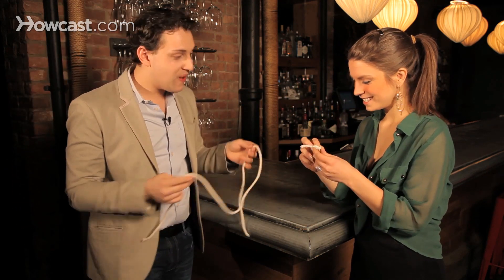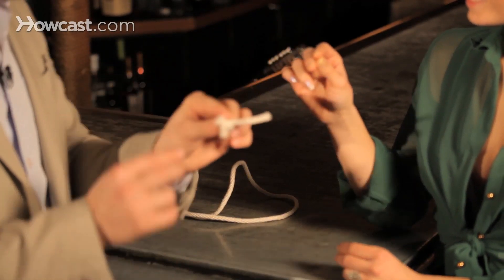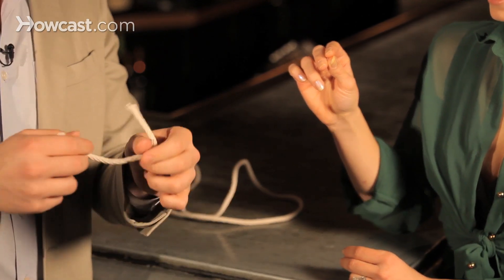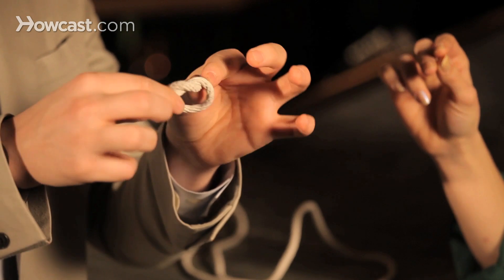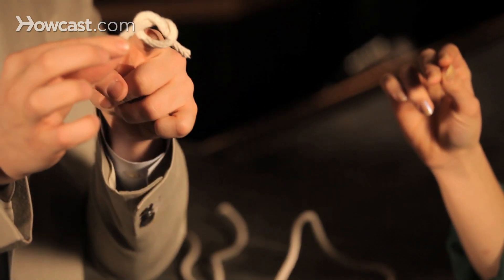How does it work? I'll show you how it works. There's a little setup you do before the trick begins. You take a small piece of rope and you tie it in a knot and you keep it loose so you can still see that hole there.